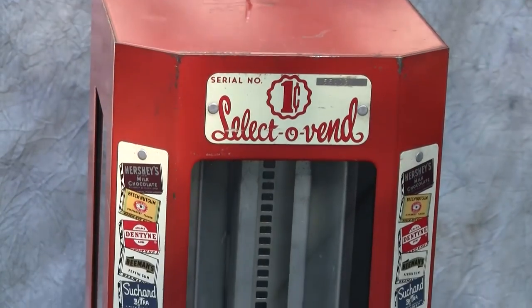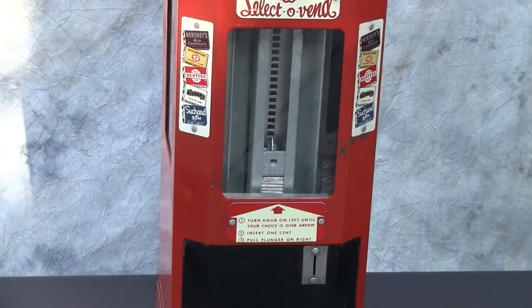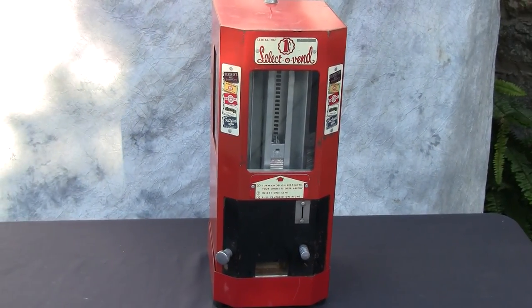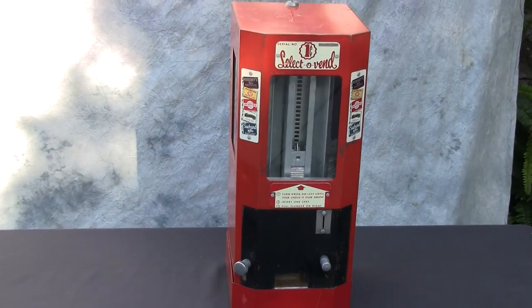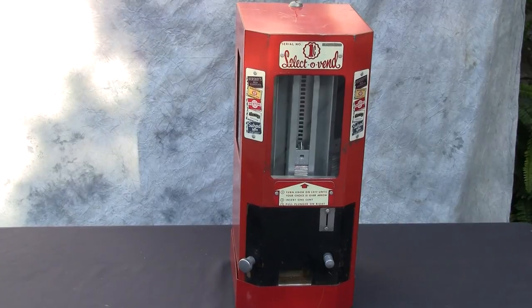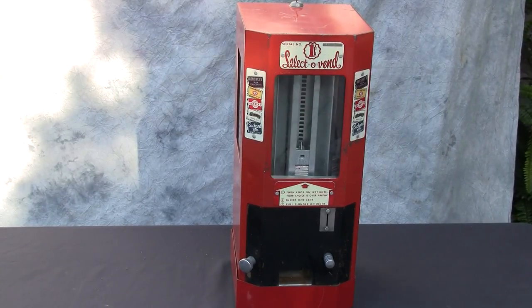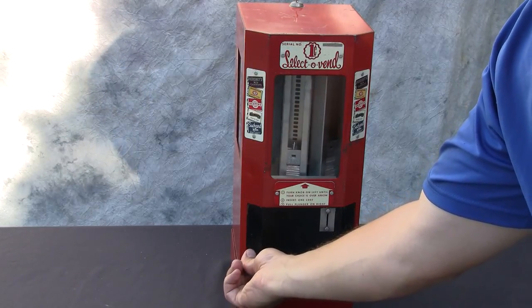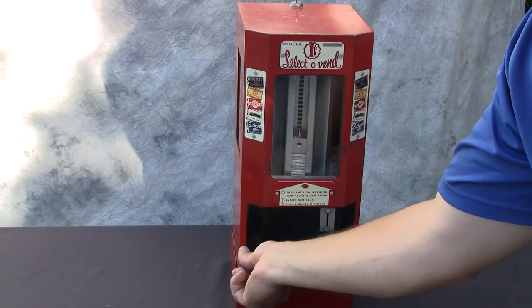It does have its original lock and key, and it's just a nice working example. If you did want to get it to vend something modern, you could use Andy's Mints — that's a nice option to load into the machine. There's a dial or knob that you turn, which rotates the inner columns with the product.